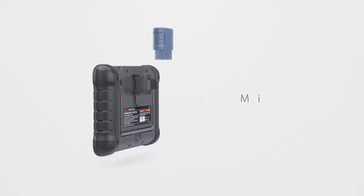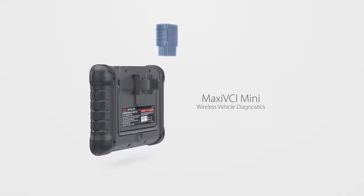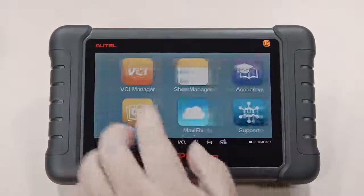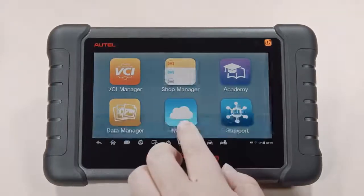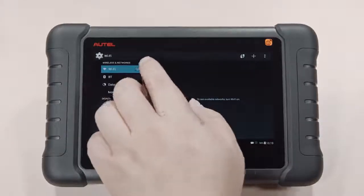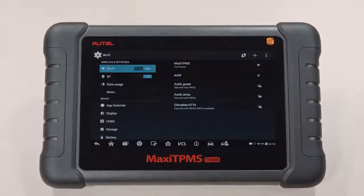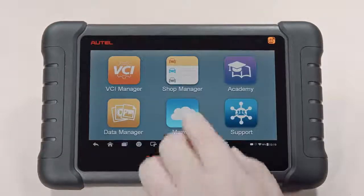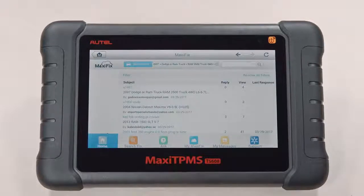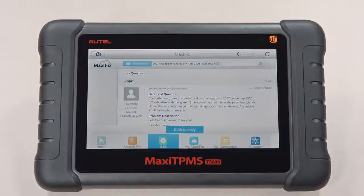It has a mini VCI that enables wireless vehicle diagnostics. It's really an amazing tool — a full-fledged, internet-ready wireless tablet within a shop-tested rubberized protective case that's capable of accessing internet vehicle repair forums, including Autel's MaxiFix, or logging into a vehicle manufacturer's website to check for TSBs.